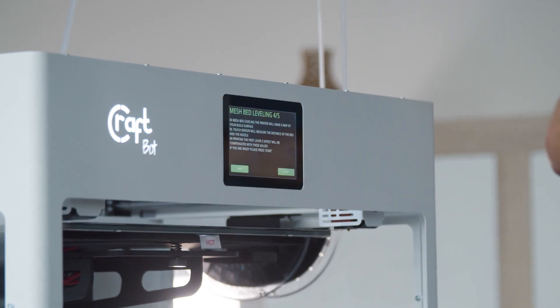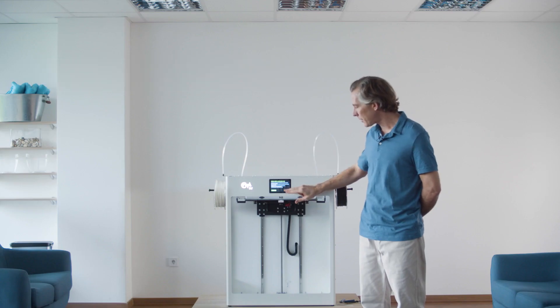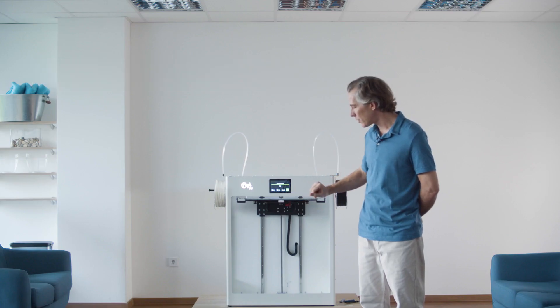Next the wizard is going to take us through mesh bed leveling, where it's going to take measurements at various points throughout the plate in order to make sure that there are no inconsistencies.